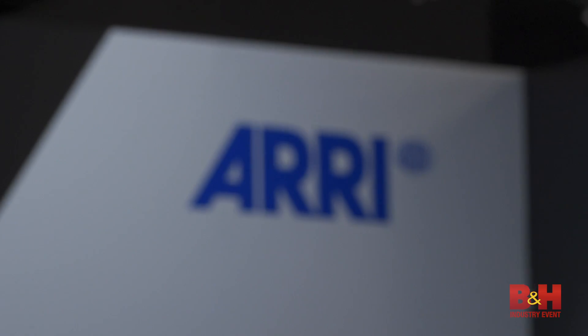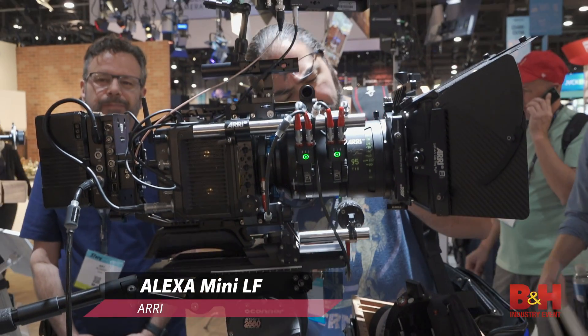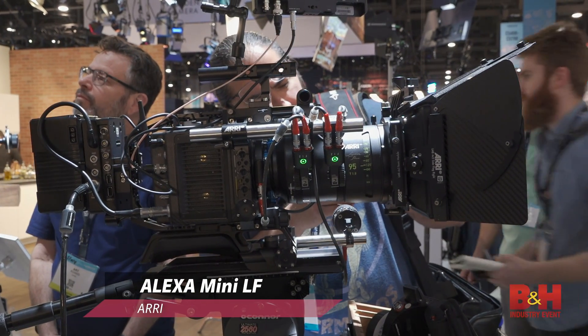Hey, Jake with B&H. NAB 2019 is well underway and I'm at the ARRI booth checking out one of the hottest cameras on display here at NAB 2019. It's got to be the ARRI Alexa Mini LF.